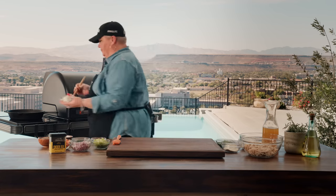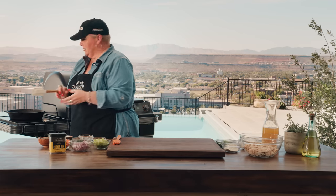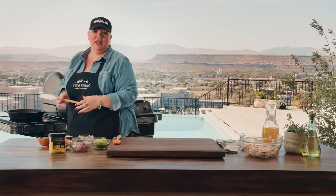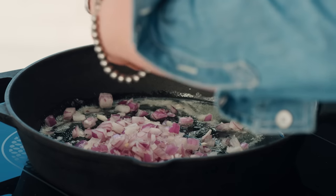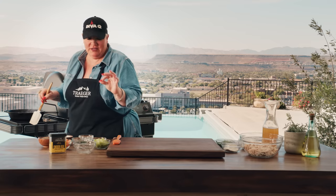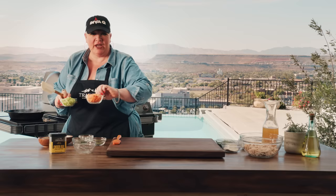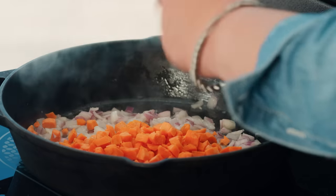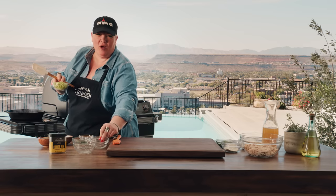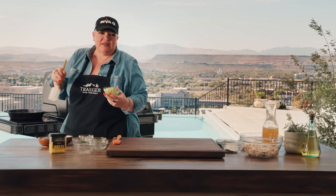Butter first, always. Get that sizzling — you want your butter all melted and bubbling hot, then add in the onions and get them sweated down. Sweating is just a fancy term for getting them soft. Once your onions are softened, go ahead and add in your celery and carrots. Try to keep the carrots, celery, and onions about the same size so they break down and get soft at about the same time.